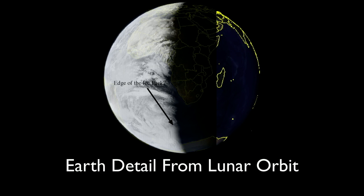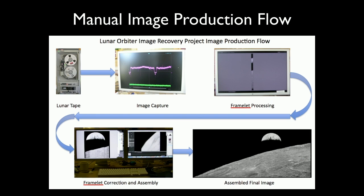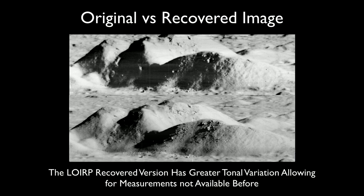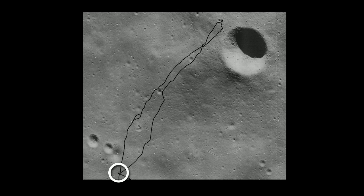We had three questions in our project: Can you bring the tapes back? We did it. Can you refurbish the drives? We did it. Is the data any better than what we already had from the parallel film record? We answered all three in the affirmative. This is a Copernicus crater image — called the 'image of the century' by Life magazine. The top is the film-based record; below is our digital reprocessing. We found four times the dynamic range from the magnetic tape data.